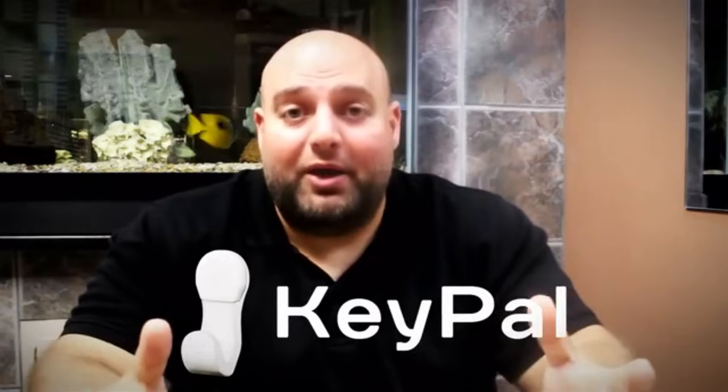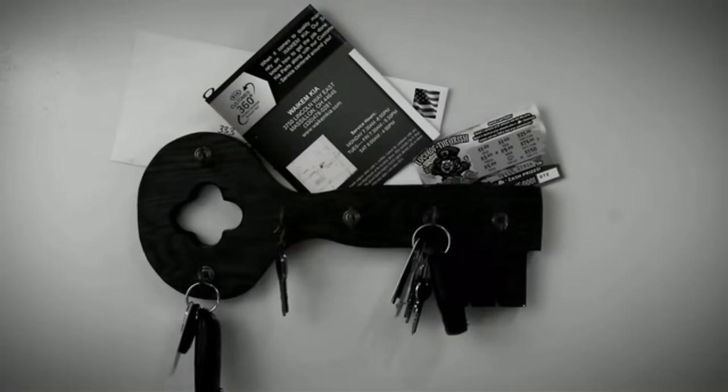Today we're going to introduce to you the Key Pal. It all started off when I had a task from my wife. She came home with this giant wooden thing that had these metal hooks all over the place. She said it was supposed to hang our keys.